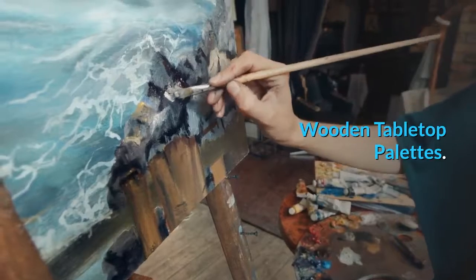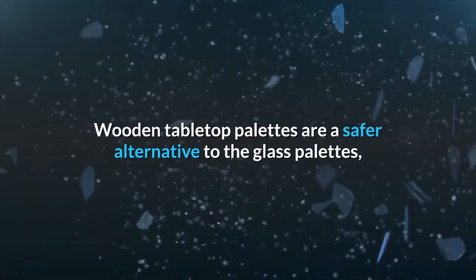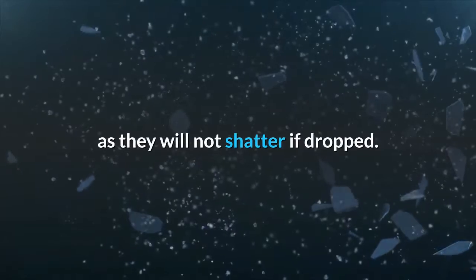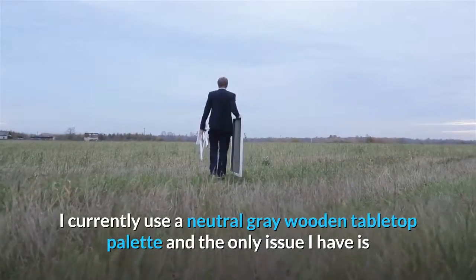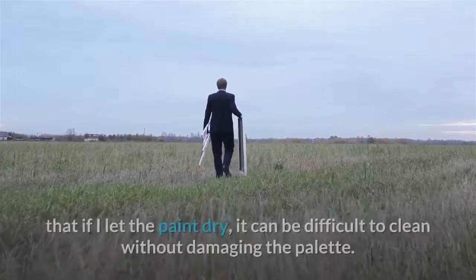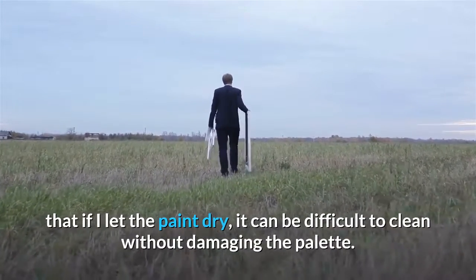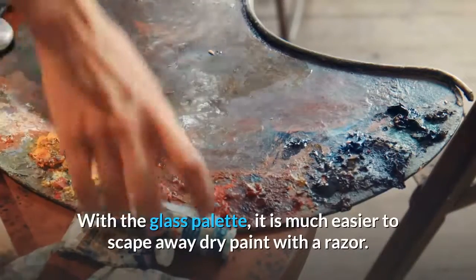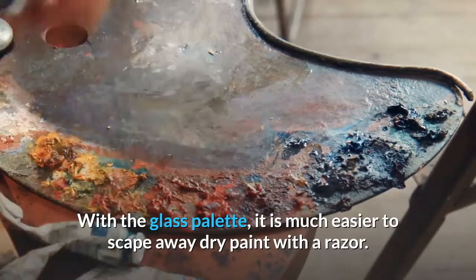The downside of glass palettes is they may shatter if you drop them. Wooden tabletop palettes are a safer alternative to glass palettes as they will not shatter if dropped. I currently use a neutral gray wooden tabletop palette and the only issue I have is that if I let the paint dry, it can be difficult to clean without damaging the palette. With the glass palette, it is much easier to scrape away dry paint with a razor.